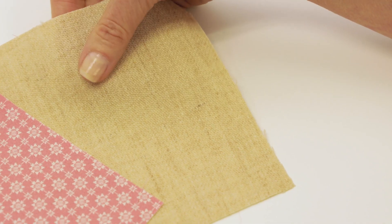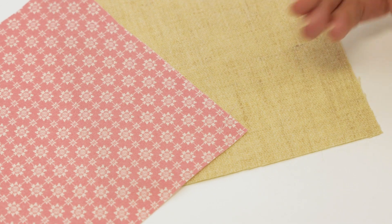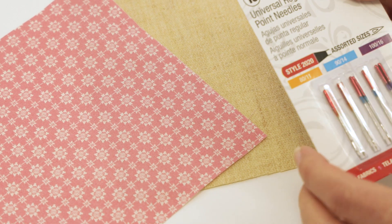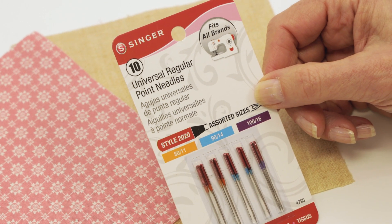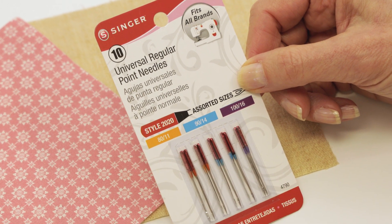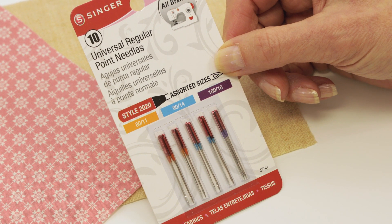For non-stretch fabrics like wool, quilting cotton, silk, linen, rayon — those kinds of fabrics — you're going to want to use a regular point needle. They also come in various sizes, depending on if you're sewing light, medium, or heavyweight fabric, non-stretch, or woven fabric.